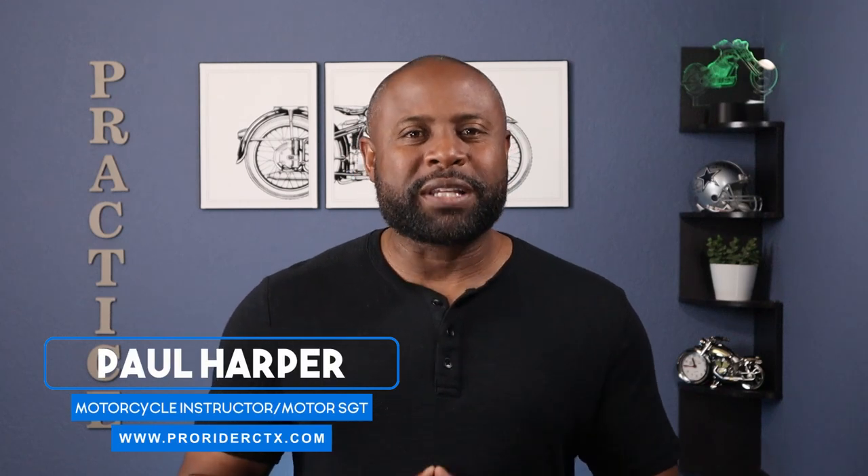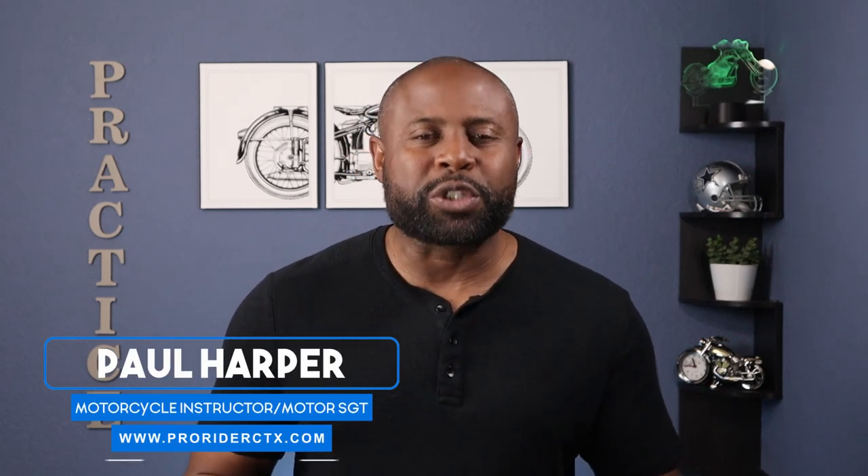Welcome to my Pro Rider Central Texas YouTube channel where I pass on riding tips, practice drills, and defensive riding strategies. I'm Paul the Motor Guy. I'm a rider coach, a motorcycle sergeant, and owner and instructor at Pro Rider Central Texas where we teach police riding skills to civilian riders.